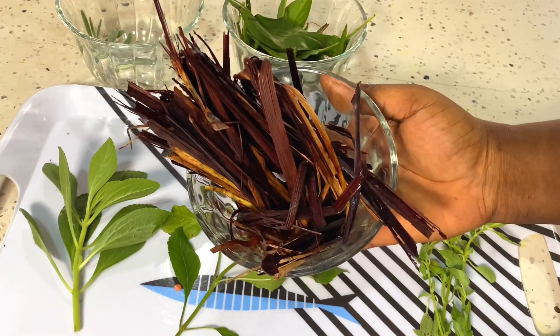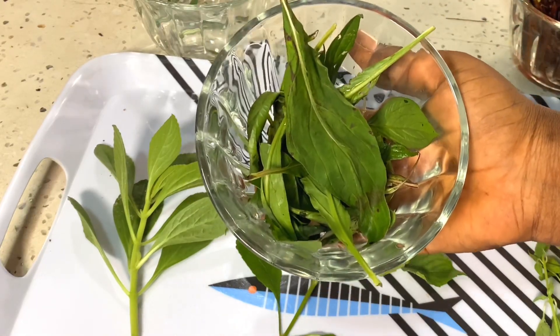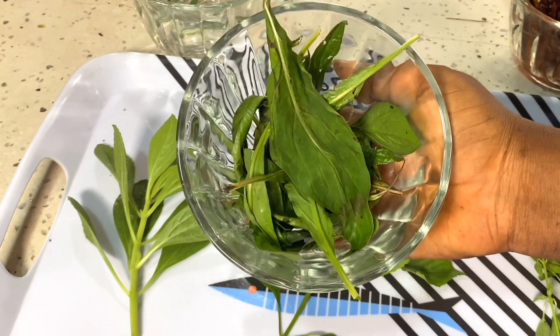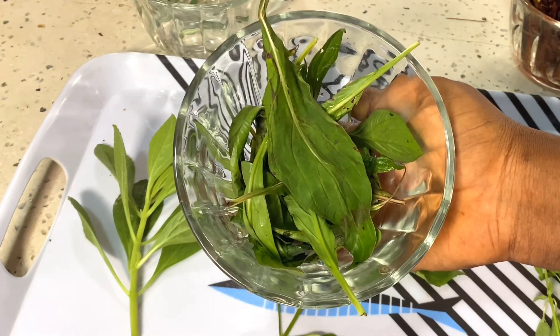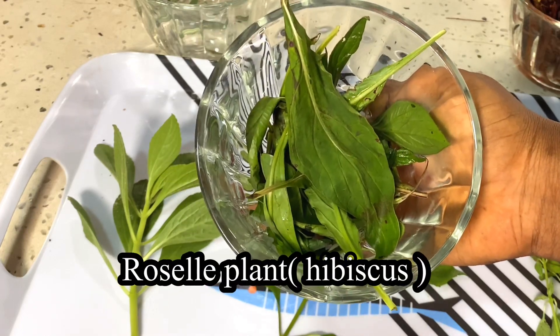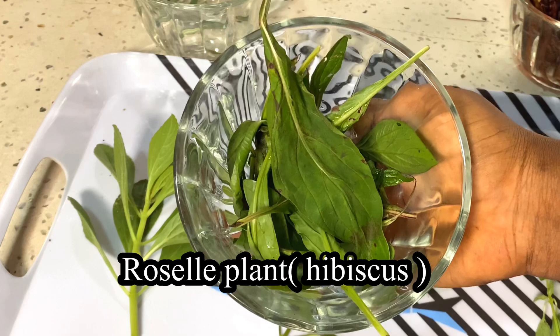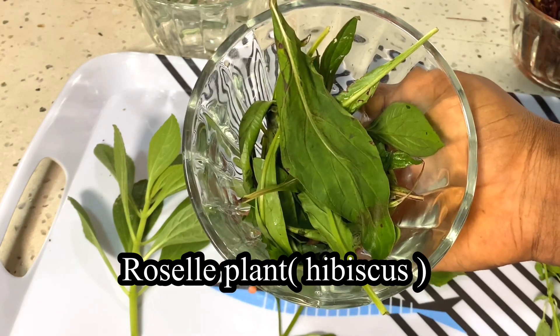This is the Blood of Jesus leaf, and I want to prepare Abab blood tonic. Normally I would use the regular ingredients, but today I'm adding the Blood of Jesus leaf for more effectiveness. It has a scientific name which I'll put on the screen, but it is popularly called the Blood of Jesus leaf.